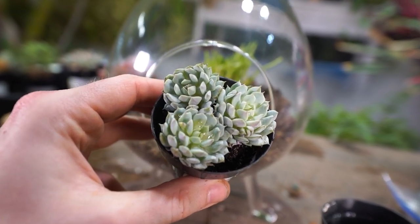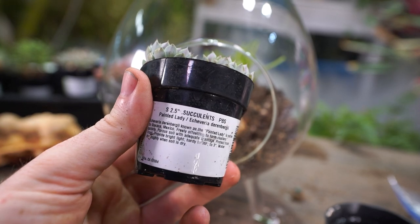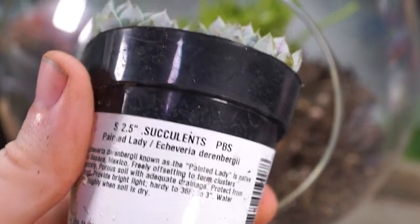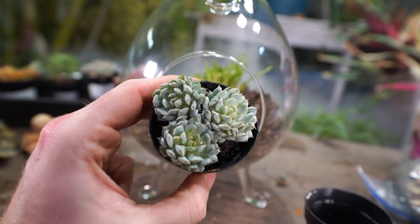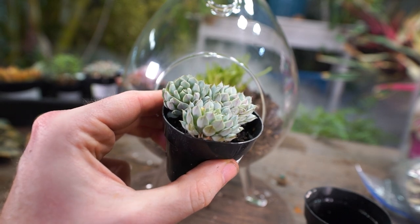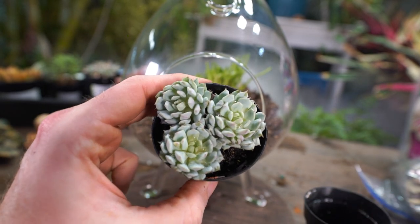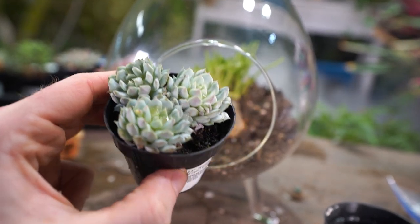I have these gorgeous echeverias — they're called the painted lady echeveria, Echeveria derenbergii. It's a pretty cool echeveria because it offsets like a sempervivum does, but it has much more of a full leaf than sempervivum, which tend to have flatter leaves. And that lovely frosty blue color with just those hints of pink — beautiful.